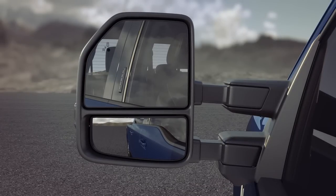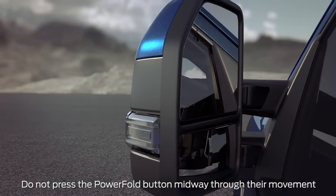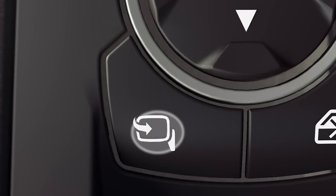To fold the mirrors, with your vehicle running or in accessory mode, just press and release the power fold button on the lower left corner of the mirror controls located on the driver side door panel here, and they'll automatically fold in toward the vehicle. To unfold them, press and release the button again.